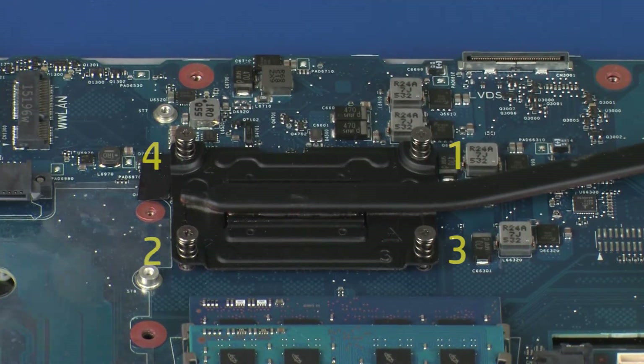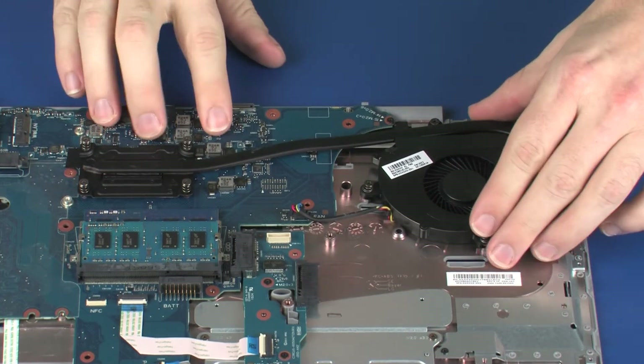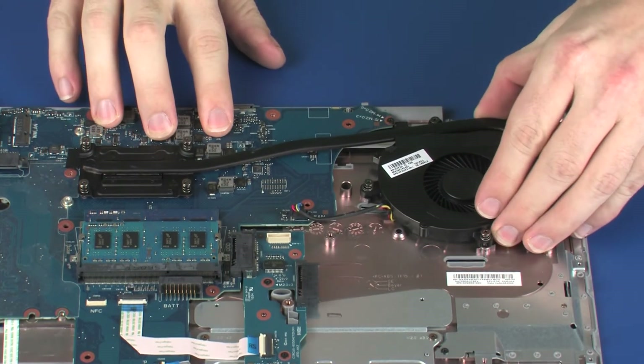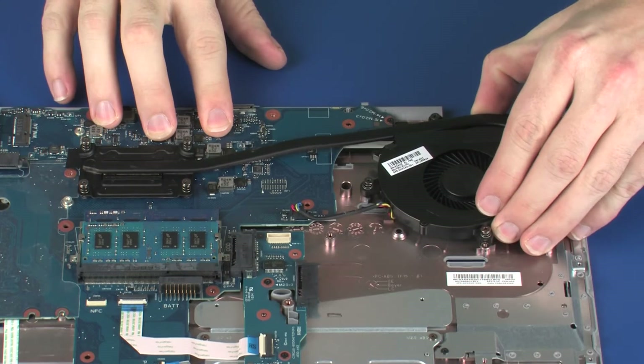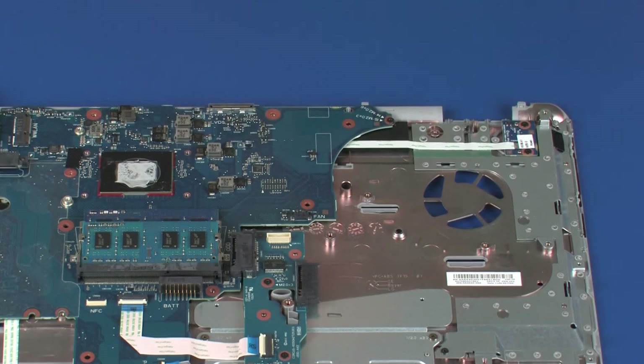Loosen the four captive P1 Phillips-head screws that secure the heat sink to the system board in numerical order. Due to the adhesive quality of the thermal grease located between the heat sink and processor components, it may be necessary to move the heat sink from side to side to detach it from the system board. Remove the heat sink from the system board.